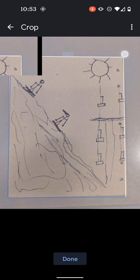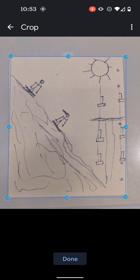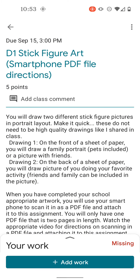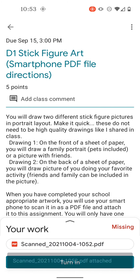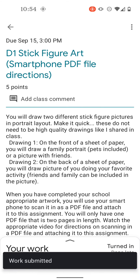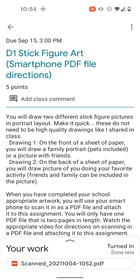I'm satisfied with that — that's close enough. I hit Done. Now I have my two-page PDF file scanned in. I choose Save, and after I choose Save, I'm going to choose to turn in now that it's got it attached. I choose to turn in and resubmit, and that has turned in that PDF file. Hopefully that's helpful using an Android phone to scan in a two-page PDF file in Google Classroom.